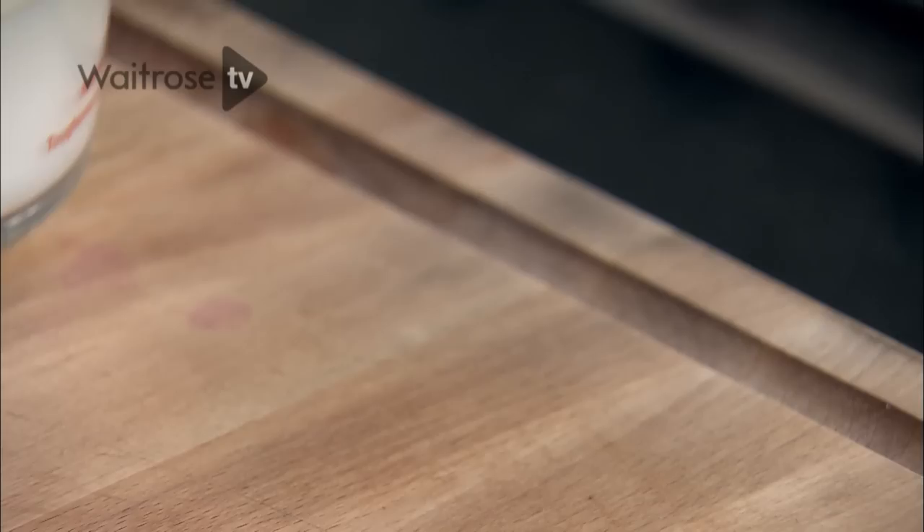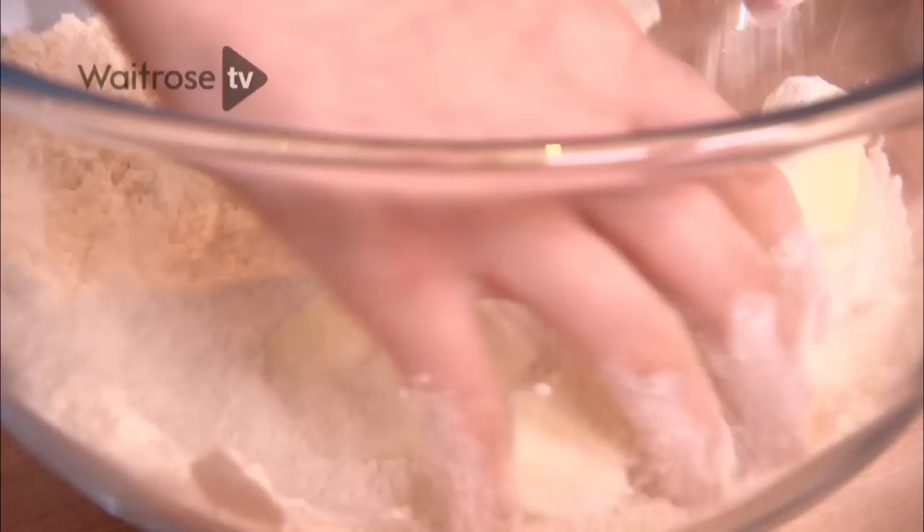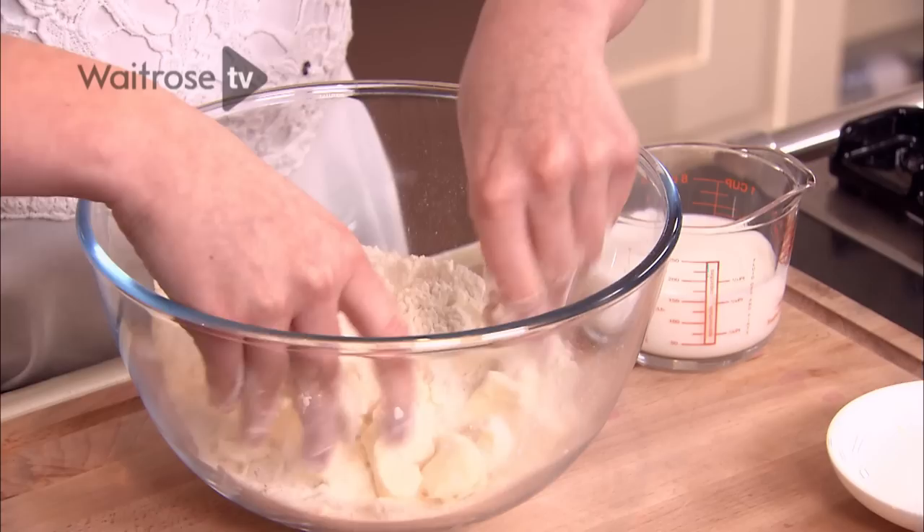I start by taking the flour in a bowl and to that I'm going to add the sugar and some cold butter. It's really important that the butter is cold because when you rub it in it helps get a really even distribution. I'm going to rub the chunks of butter into the flour and sugar until it resembles breadcrumbs.